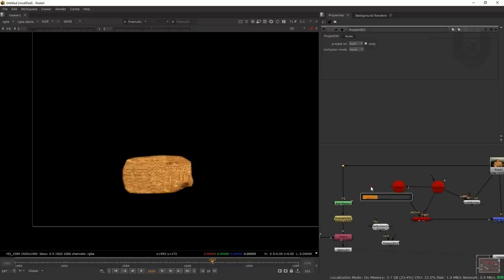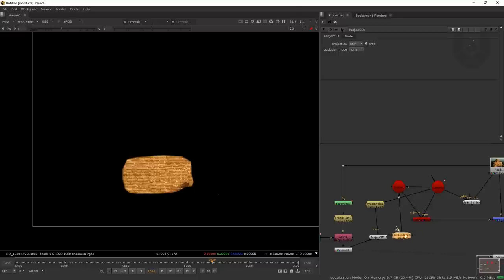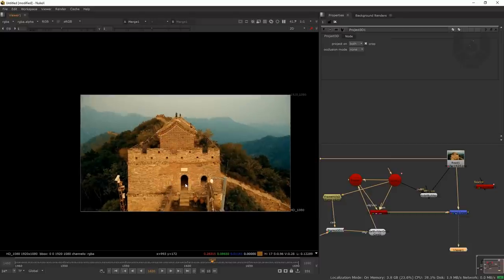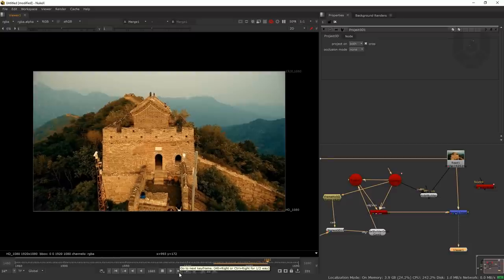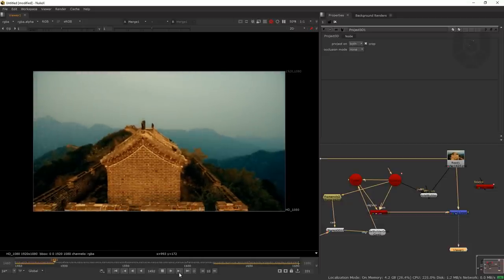Take another FrameHold — Ctrl+C, Ctrl+V — and connect it to the camera. Connect the Project3D node to this FrameHold, then to a PreMult node. The Model Builder connects to the Scene input, and the image connects to the Project3D node. Now connect everything to a Merge node in the viewer. Press F on keyboard and play — you can see it's completely tracked and the window area is cleaned up properly. The projection is working really well.